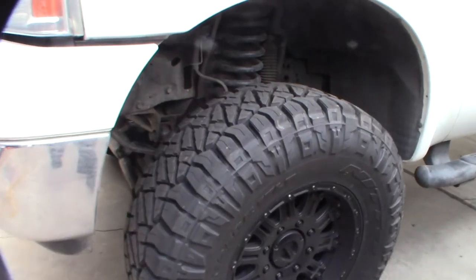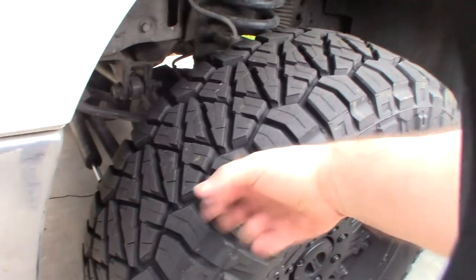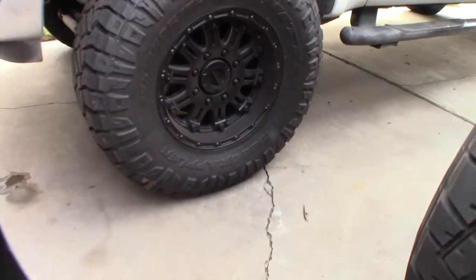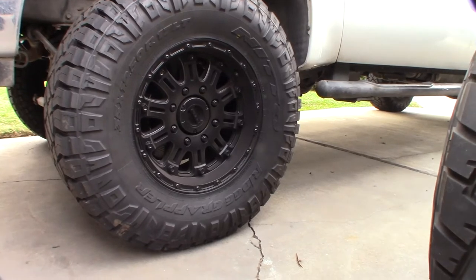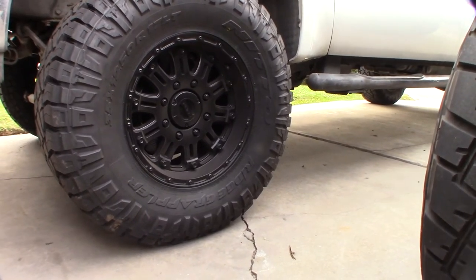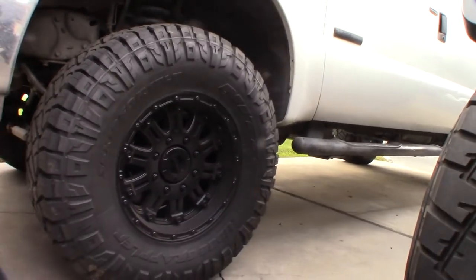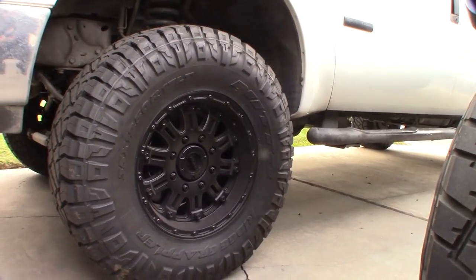To me the General Grabbers felt more like an RTX. I've already driven about 200 miles on the Ridge Grapplers — went back and forth to Big Bear with them. This is on an F-250 Power Stroke diesel 6-liter with a two-inch lift.